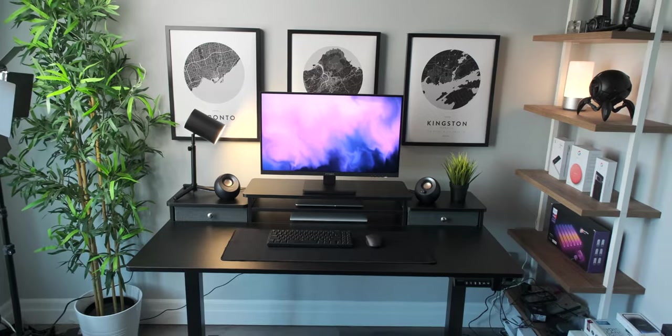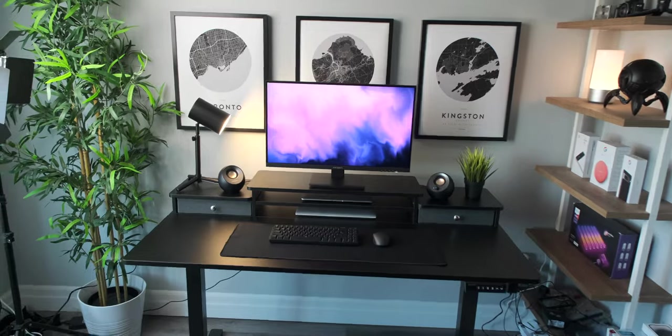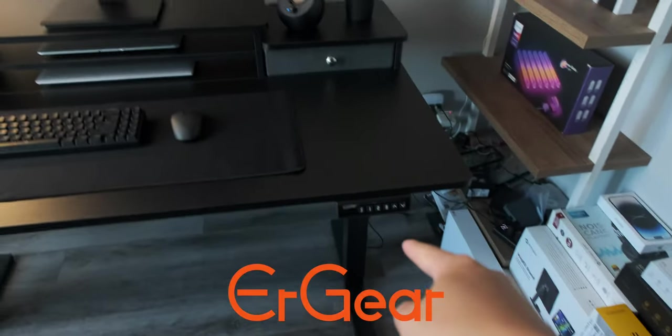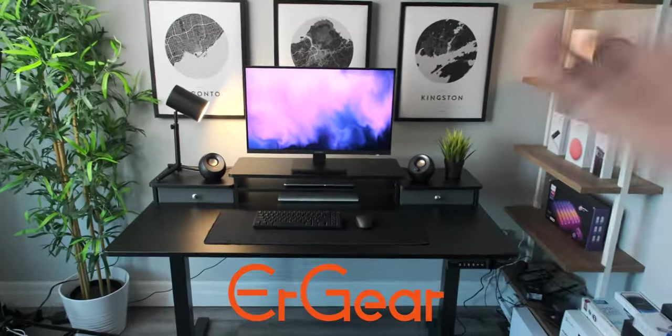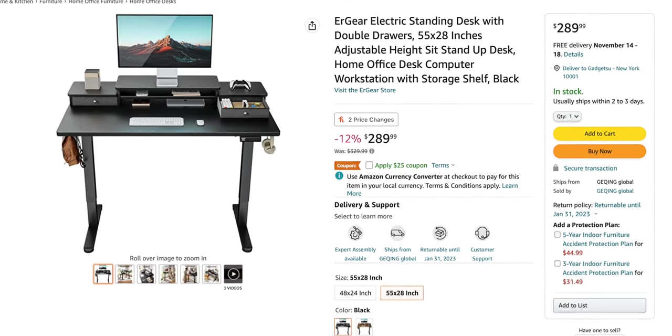The trend these past few years since COVID started was having a standing desk which is supposedly better for your health and posture. Having never tried one before, I decided to go with this black standing desk from Urgear, who's also the sponsor of this video. Now before you click off and say it's another sponsored video, this desk is actually legit and really affordable. Urgear told me they haven't finalized the pricing yet as there will be a lot of upcoming promotions for Black Friday and the holiday season, but for the sake of this video it's $265 on Amazon right now. Everything coming out of my mouth is my own opinion and they didn't tell me what to say, so you can trust me.